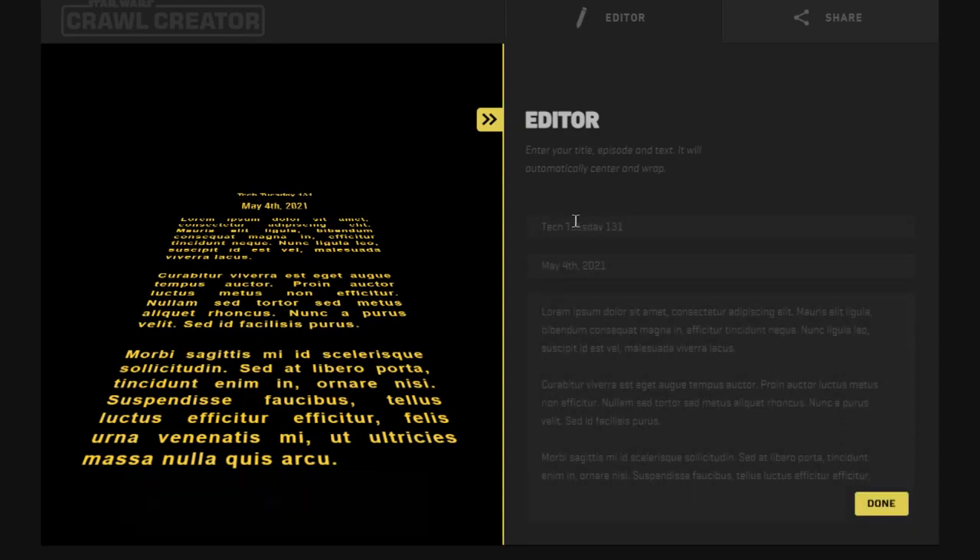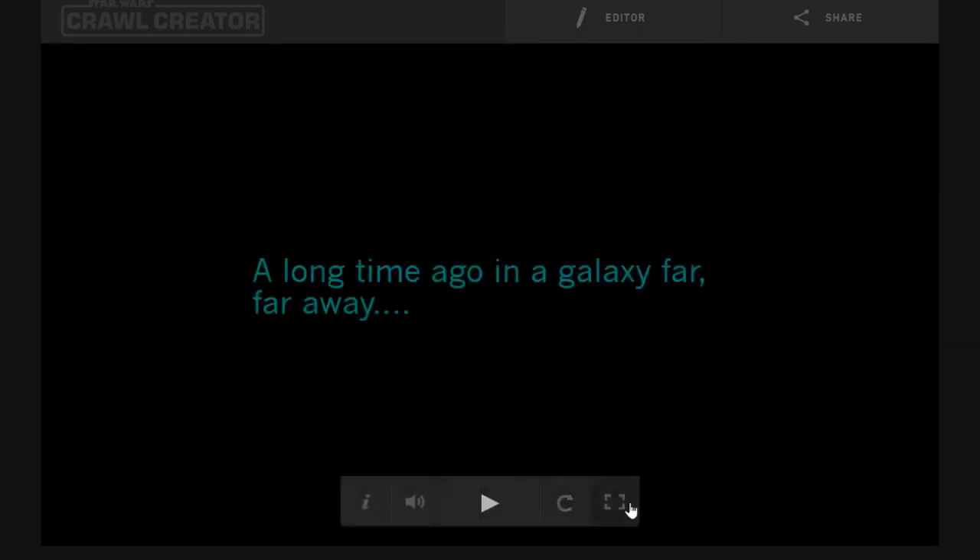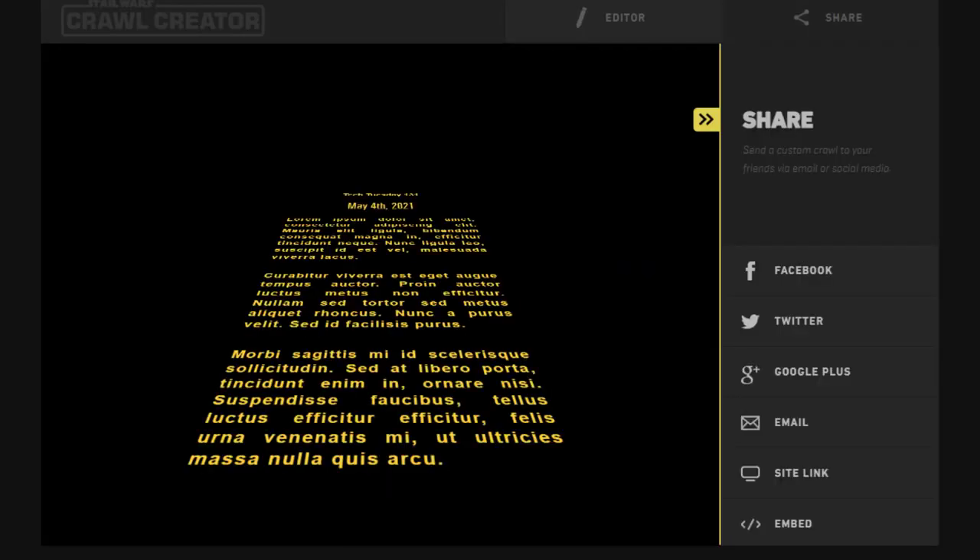When you come here, just click on the little editor button at the top. It'll interrupt the video, and then you can type in the title, the subtitle, and the body of the text that you'd like to see. And when you're ready, just hit done and it'll start playing. You can pause it, reload it, or even full screen it. Still a nice little way to open up the day.